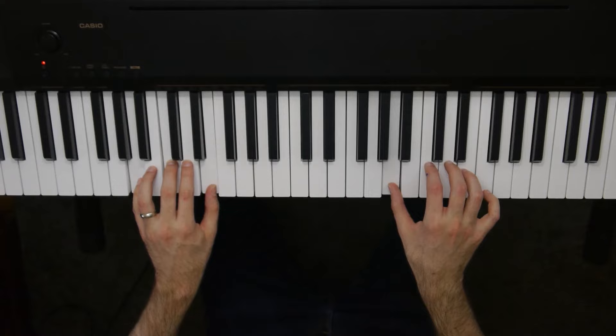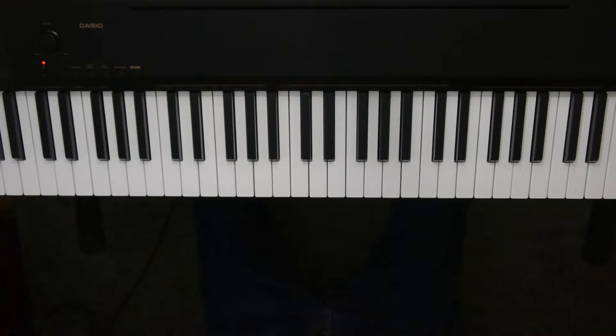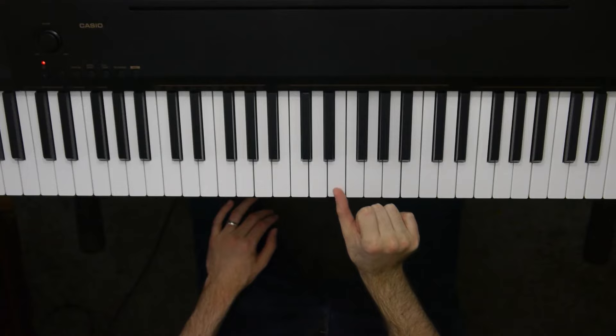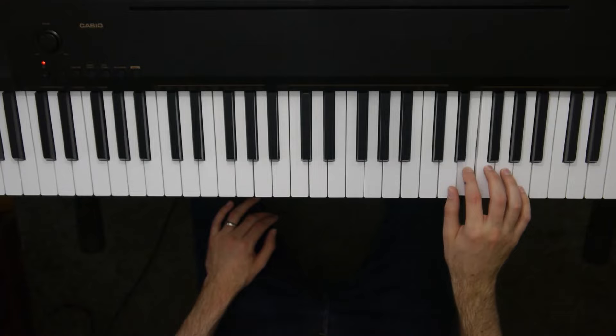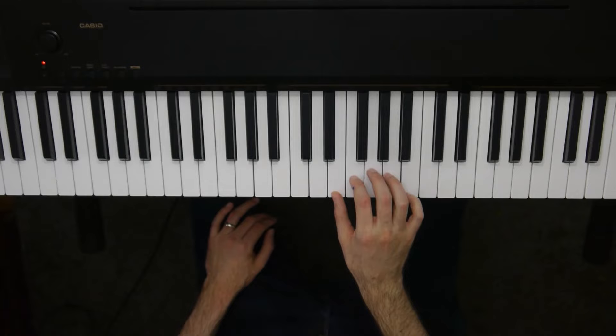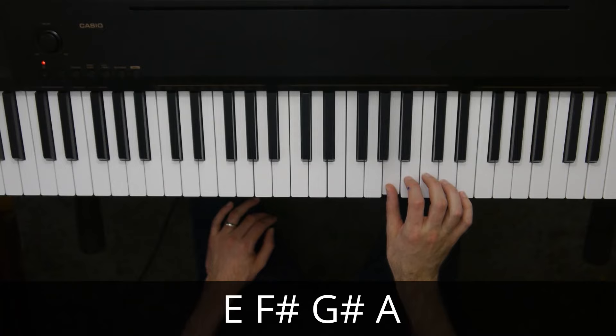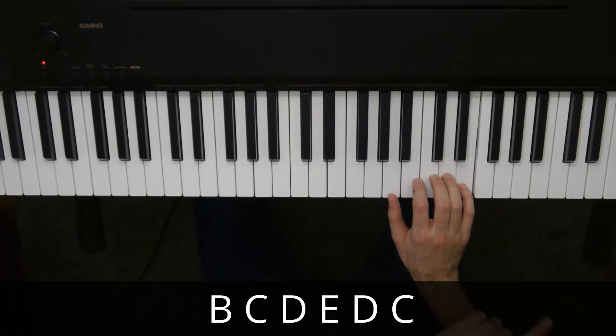That was the second section. Now let's go on to the third and final section, which is that ascending scale part. The way we do that is we're going to start with our thumb on E right above middle C, coming down to E. Once we're there, we're going to hit E, F sharp, G sharp. Then, very importantly, we're going to cross under to A with our thumb. From there it's smooth sailing — we just walk up to B, C, D, E, then D, C. So it's straight up and straight back down, no skips.